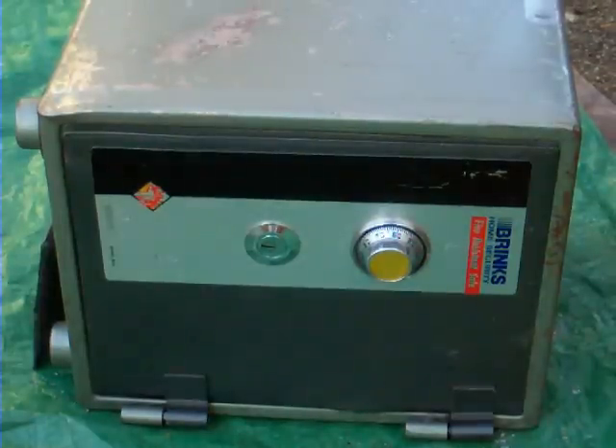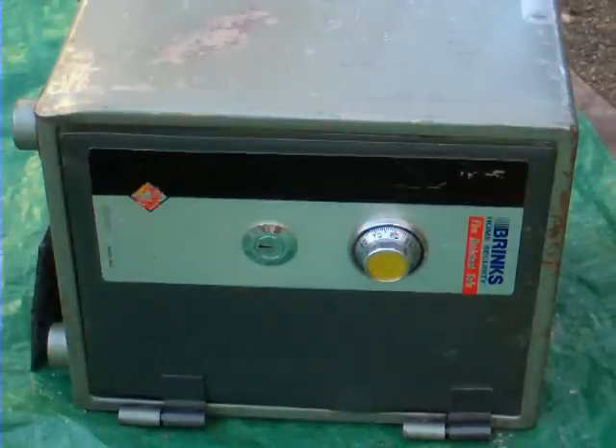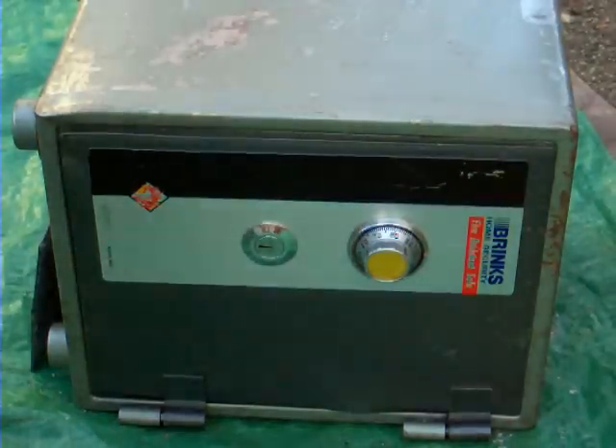Alright, this video is on how to open a safe that does not have a combination, and how to repurpose the safe.